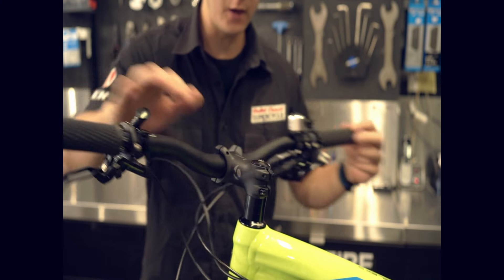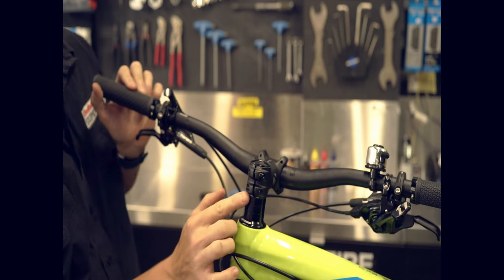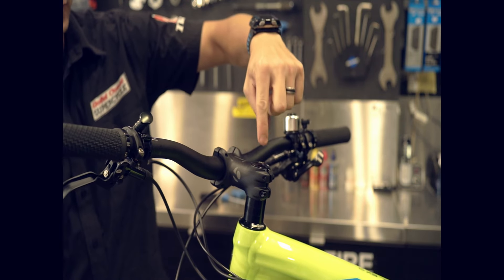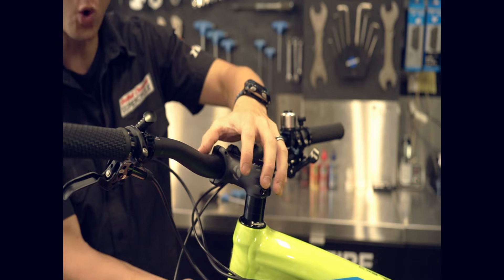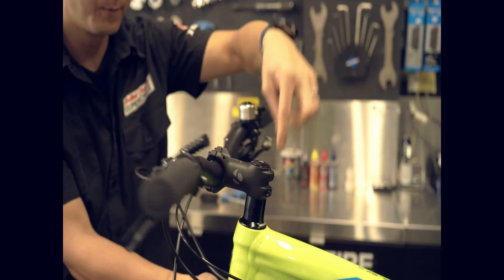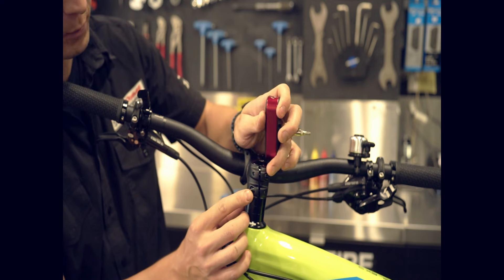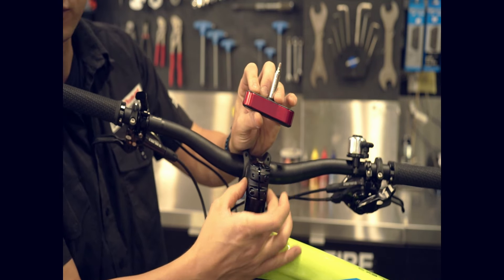Most standard headsets these days consist of three bolts — two here and here which are the stem clamp bolts, as well as the top cap bolt here. This bolt is going to be adjusted with just enough pressure to squeeze the whole headset assembly and allow it to move freely without any knock. Once this bolt is adjusted correctly, we'll use our torque wrench and tighten these two bolts to five newton meters, and that will prevent it from moving or coming loose in the future.